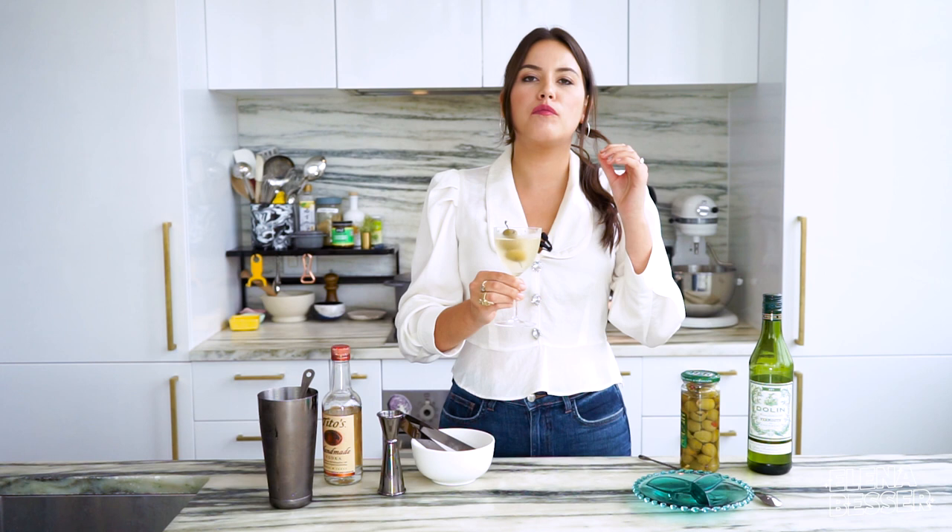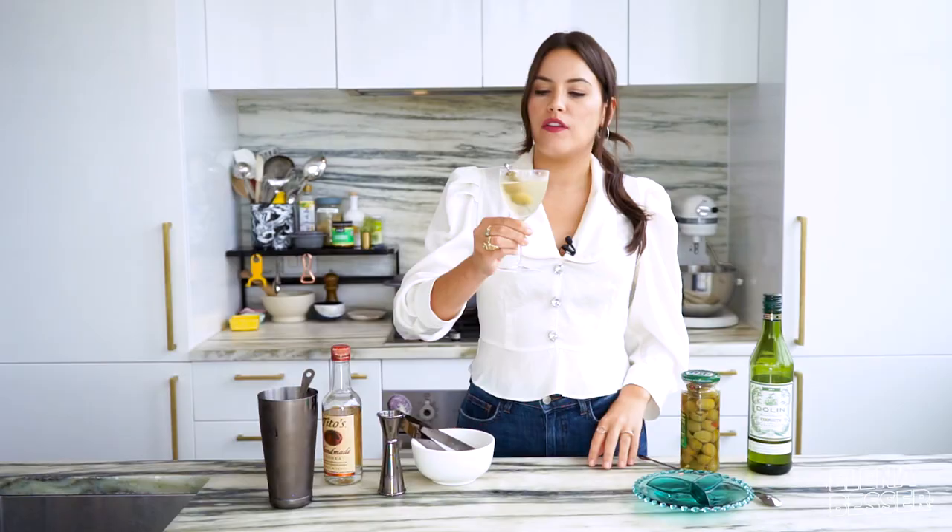This is chilled to perfection. It has just the amount of brine that I am looking for. The vodka is smooth and the vermouth really rounds it all out. This is a beautiful drink — it should become a staple in your bar cart at home too. Cheers.